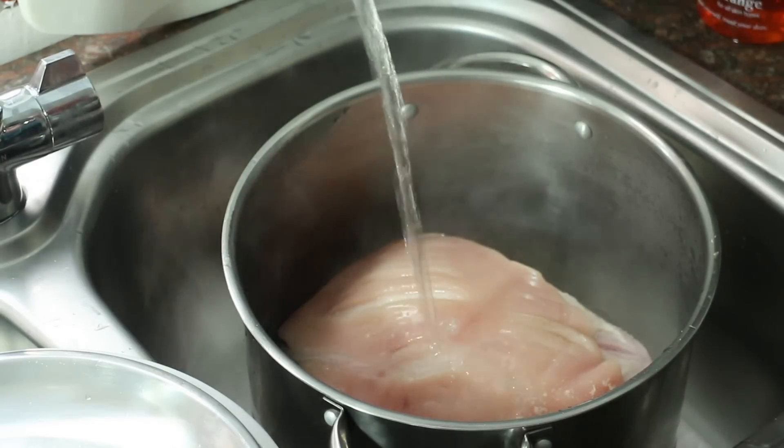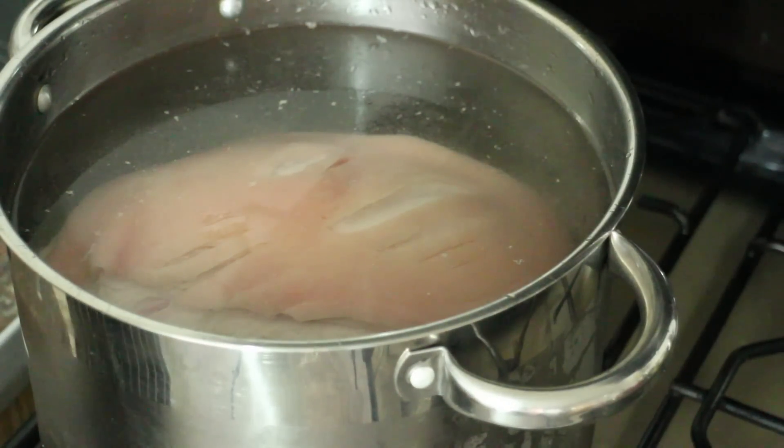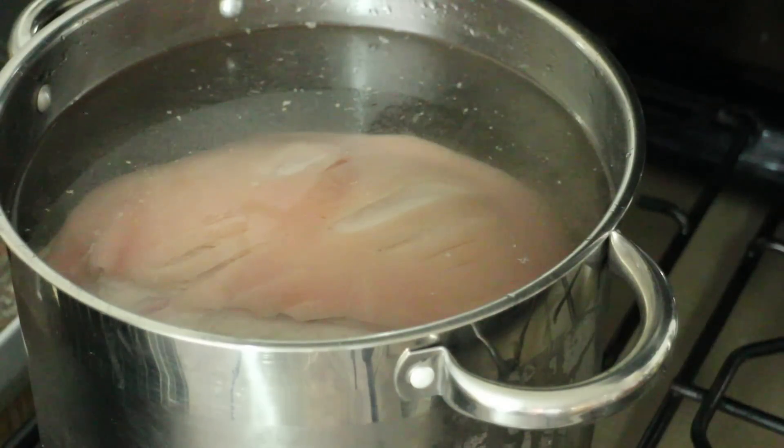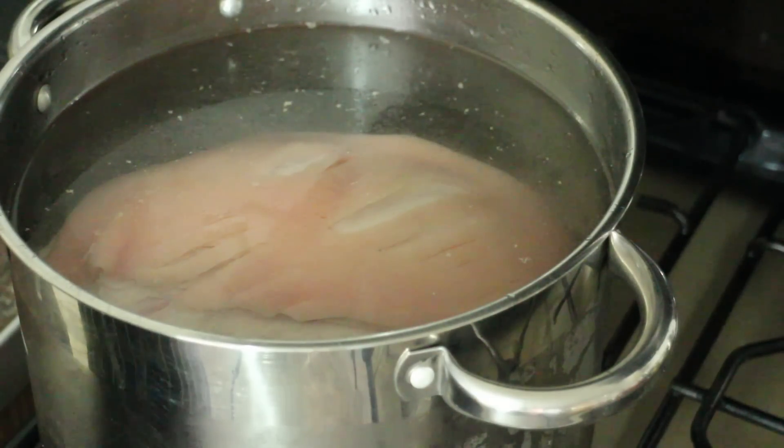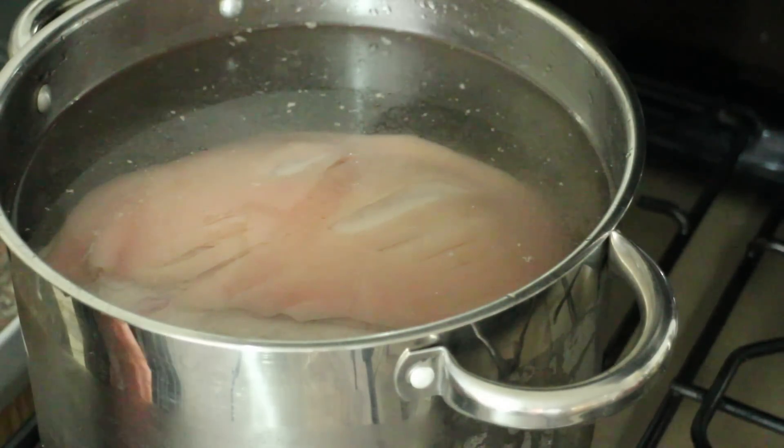Cover that with cold water and put it back on the stove on high heat. We want it to come to the boil again, then turn it down to a simmer, put the lid on, and just leave it for about three hours — but check from time to time to make sure you've still got enough water in there.